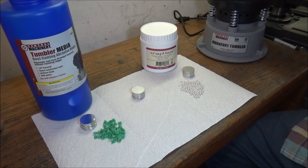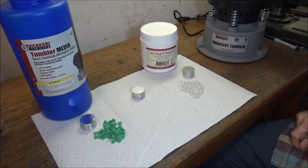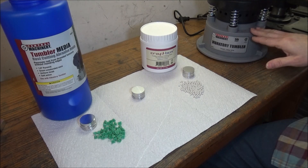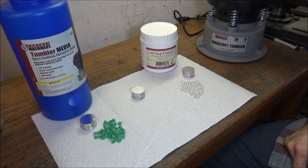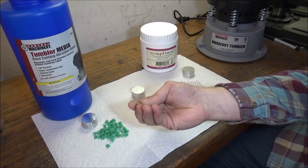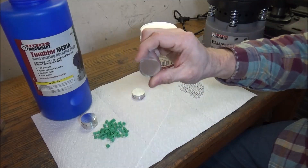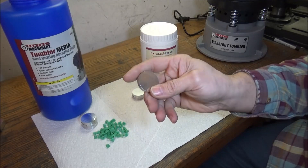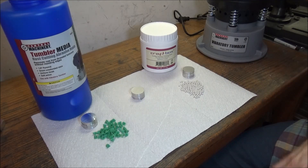This is a Harbor Freight tumbler — I've already run it some and it seems to work pretty good. It's 120 volts and has a five-pound capacity, which is really all the size I need for the volume I'm doing. There are different kinds of tumblers — this is a vibratory tumbler; they also have rotary tumblers. But I think this will do the trick for the finish I'm looking for. I want something that gives a brushed look without being too aggressively abrasive.